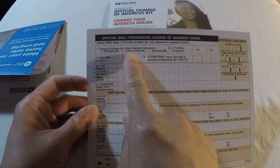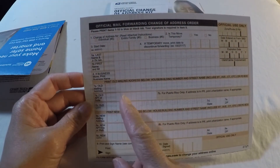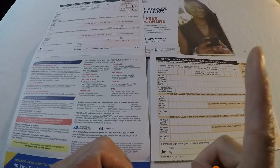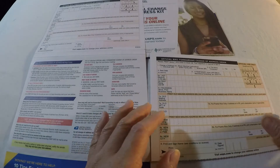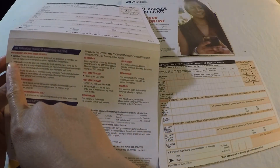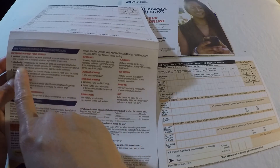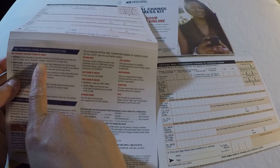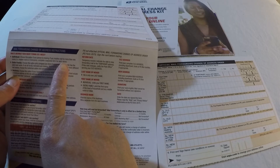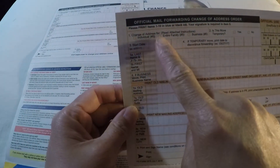Each little box has to have a check mark for the correct information you're providing. The challenging one here is choosing between: individual, entire family, or business. Individual means one person, one last name — change of address goes by last name. Choose the individual option if one person is moving. If you receive mail under more than one name, a maiden name or nickname, complete a separate form for each name.